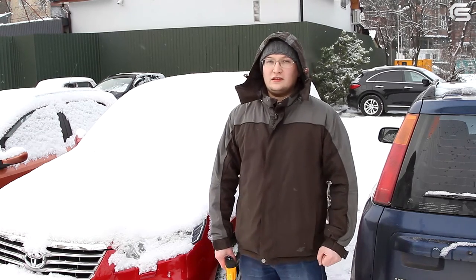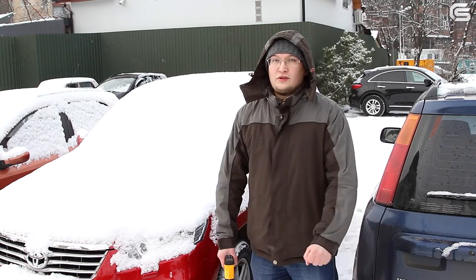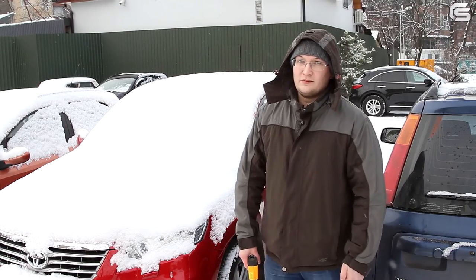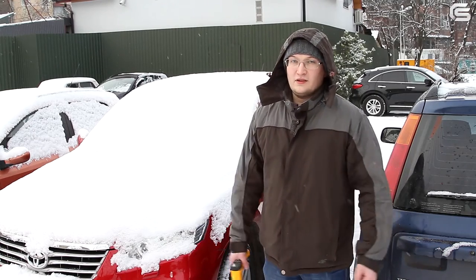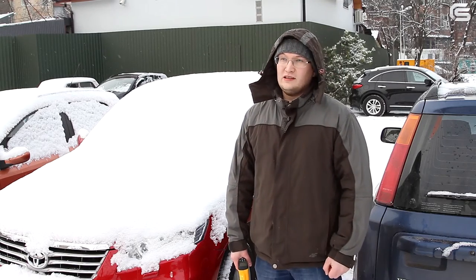Hello and welcome to our channel. Winter has finally come. For over a week the temperature has been in the negative 20 degrees Celsius range. This is a great time for fun and games, but for car drivers it is also a time for difficulties.